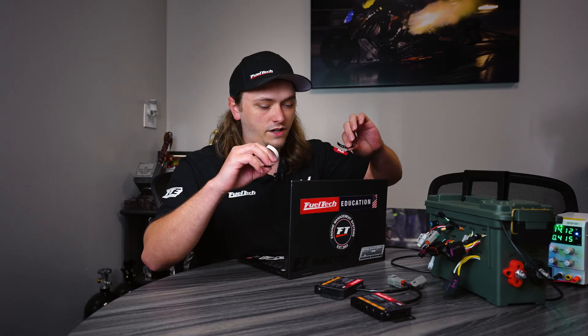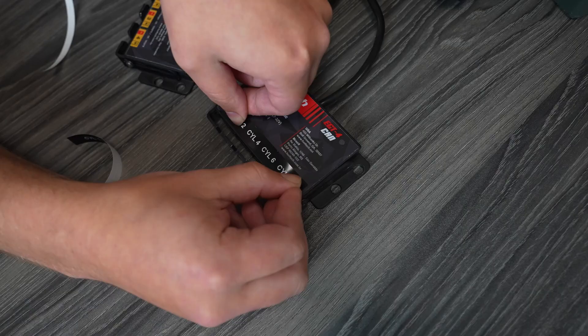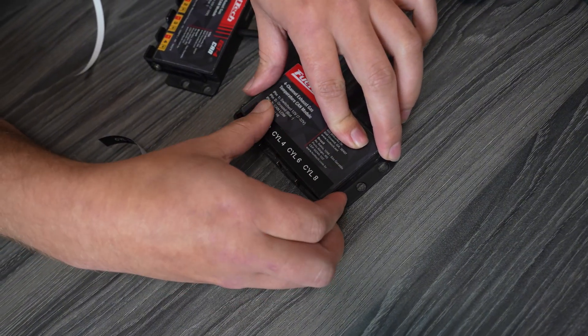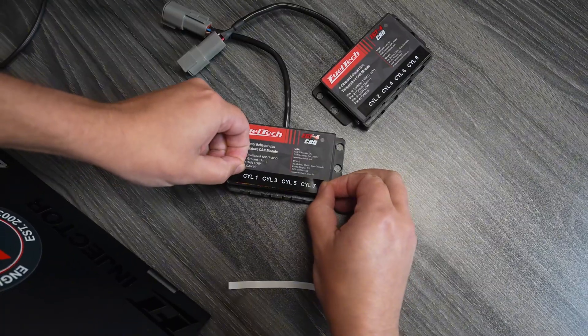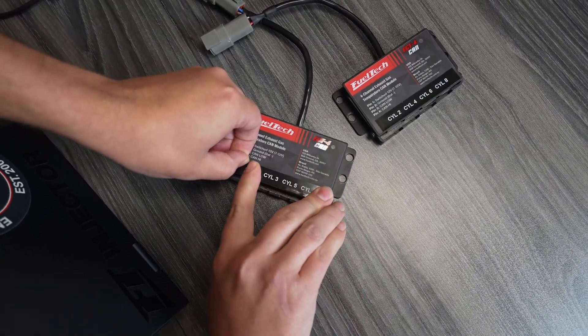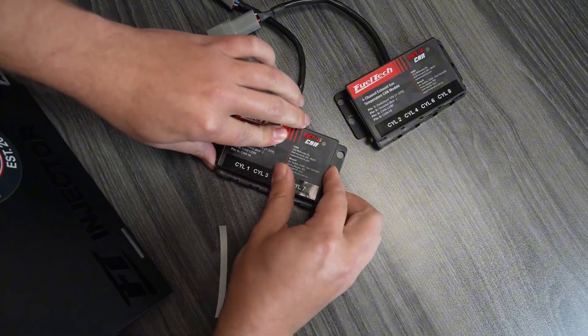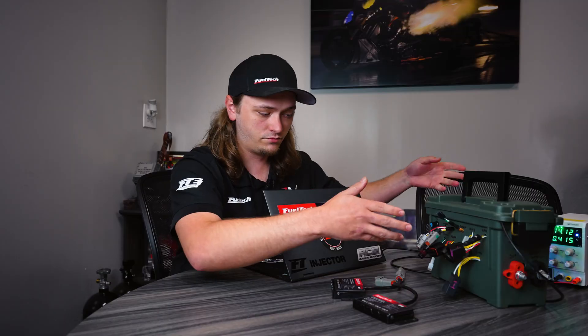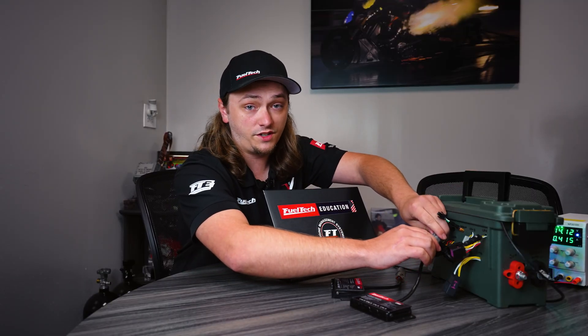We're going to do this like a Chevy firing order: 1-3-5-7 on one side, 2-4-6-8 on the other side. I've made some labels — it's not uncommon for guys to do stuff like this. We've got our labels on now: 1-3-5-7 and 2-4-6-8. This would normally be driver side and passenger side. We're going to go ahead and plug them in and work on setting them up in the software.